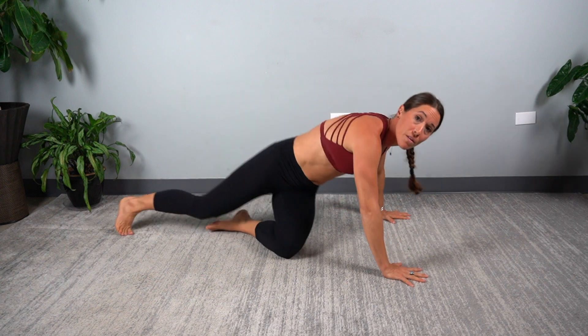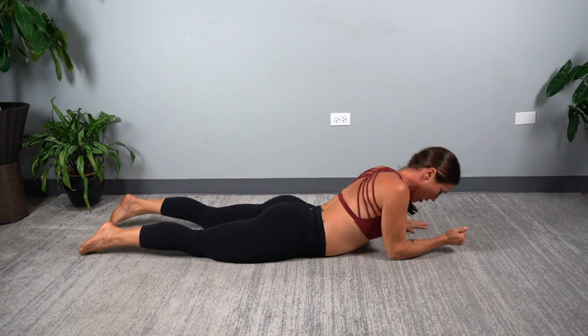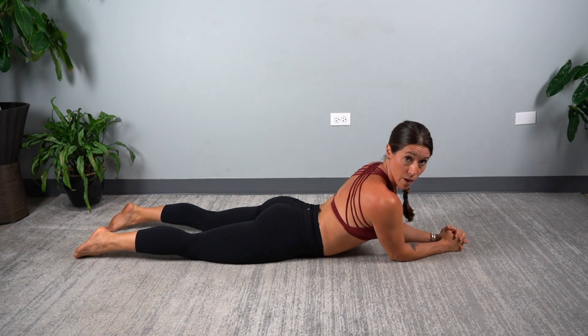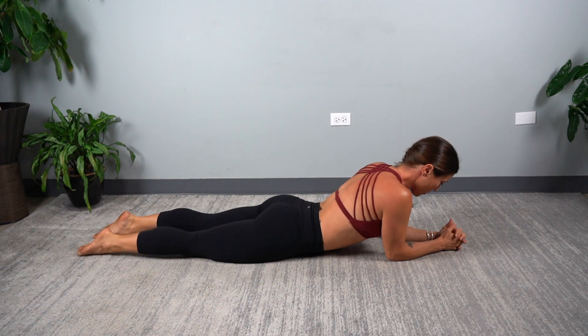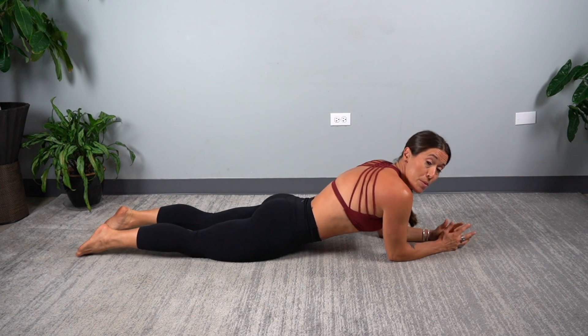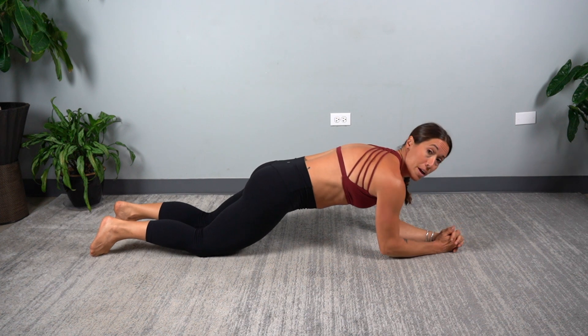We're going to begin on your belly and start with the lowest level plank. For this one we're going to begin on our forearms. You can interlock your fingers. Make sure your elbows are directly under your shoulders. Legs are extended out long. We're going to keep the forearms and the knees on the floor for this first variation. You're going to begin to activate your deep abdominal muscles, your transverse abdominus, to lift your spine and your belly off the floor.